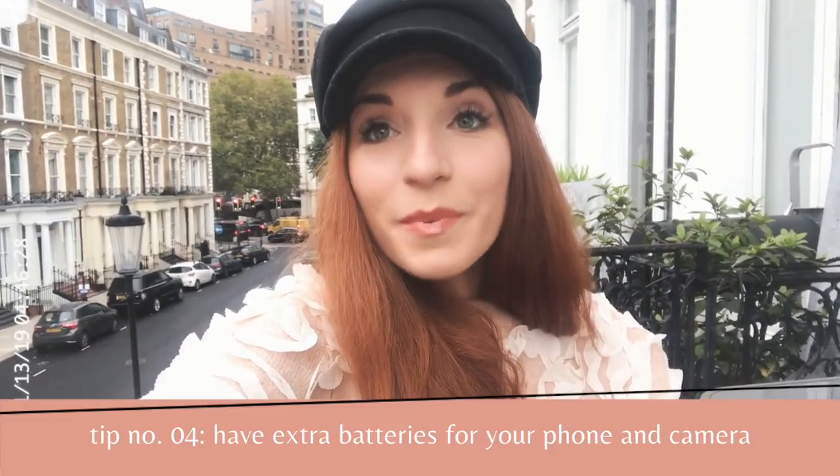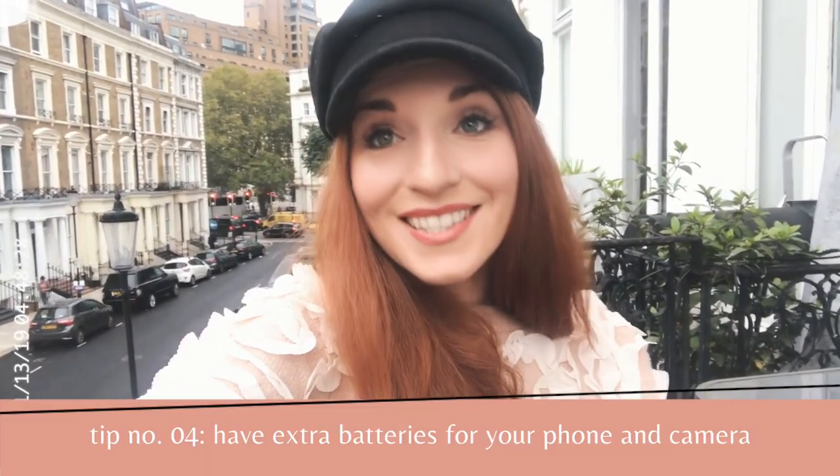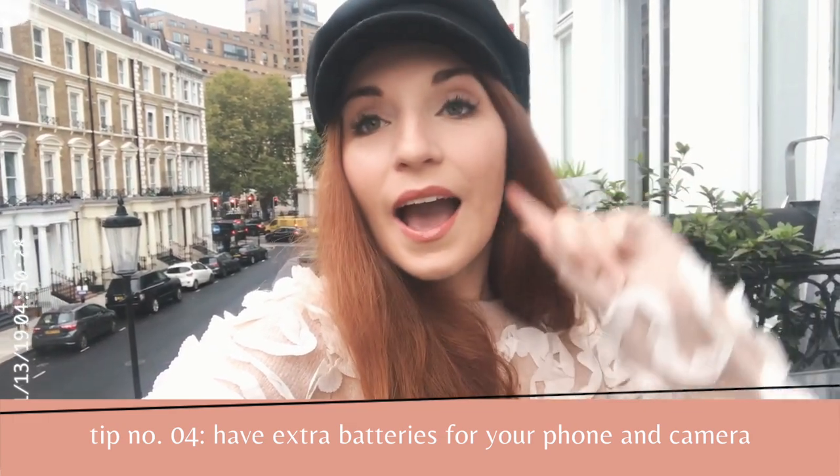Another tip: make sure you have batteries. Using the camera app on your phone will drain your phone battery, so I always bring an external charging pack when I know I'll be shooting this way all day. Using the app also drains your camera battery, so I always bring extra camera batteries with me no matter where I'm going.